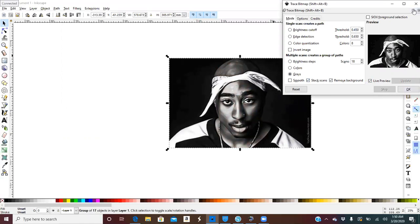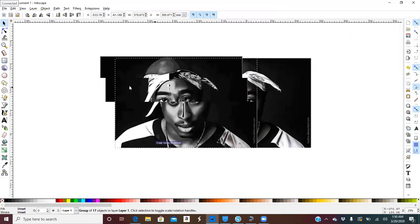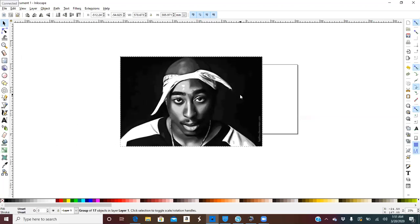The dialog grayed out and then came back — this box does not go away with the X. Now we want to drag the picture over and delete the original color picture, so we'll just be working with the traced version.